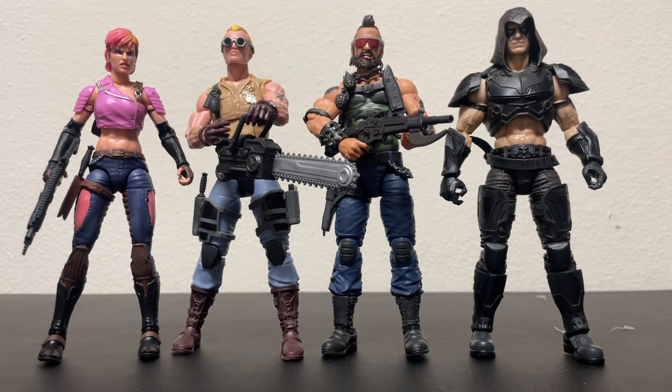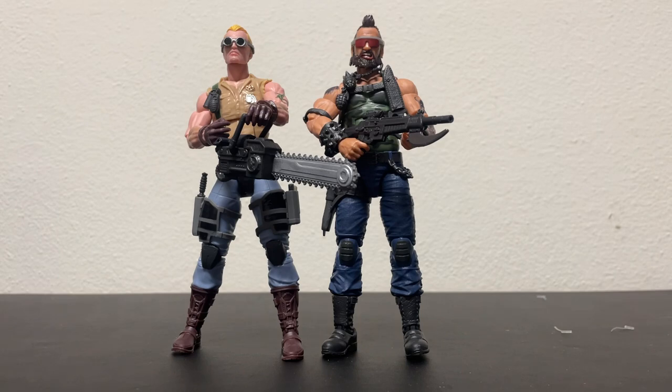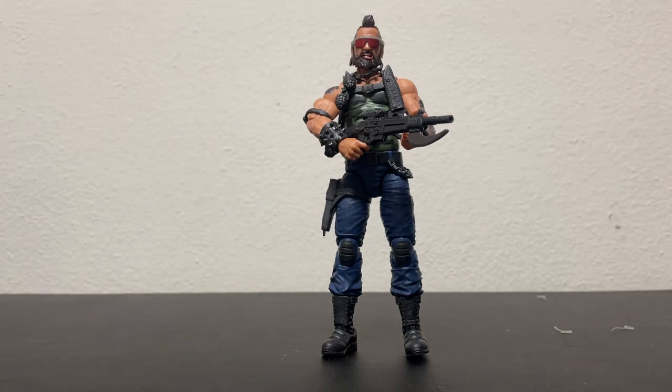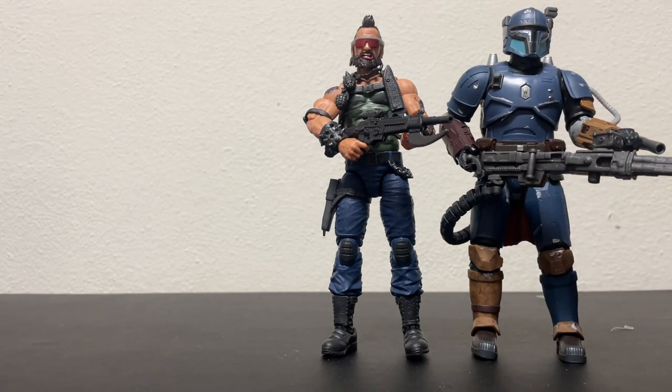It's a good figure. I really love the direction the Classified line is going in. Originally the first wave didn't look that great — kind of wasn't what we wanted. They were based on some video game that like five people knew about, and nobody thought it was cool. But anyway, there he is next to Big Daddy Paz Vizsla.